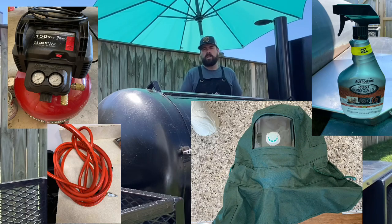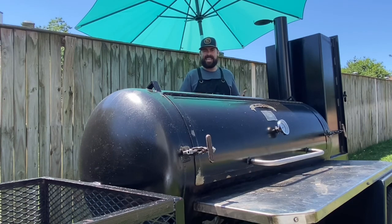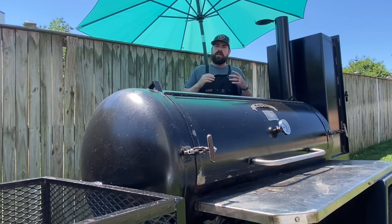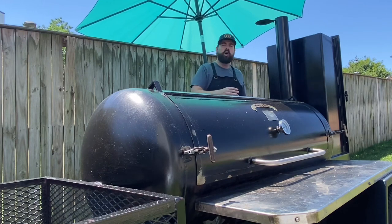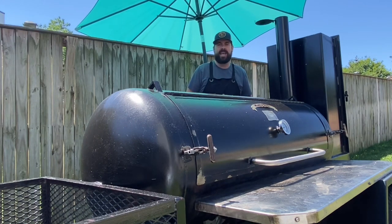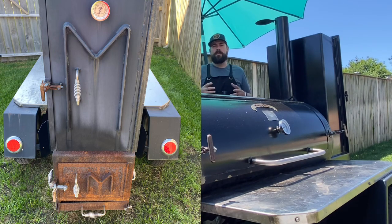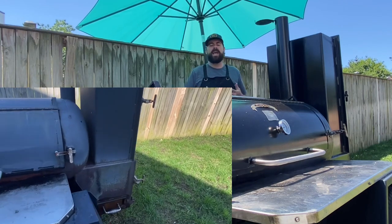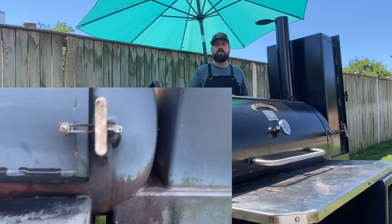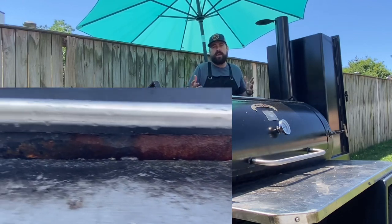One of the things I want to talk about in this video is what costs actually went into buying the equipment I needed to restore the smoker. This is my friend's smoker — I said I was going to buy a towable smoker and he said why do that, I haven't used mine in six months, just take mine. So I was like, all right, let's do that.